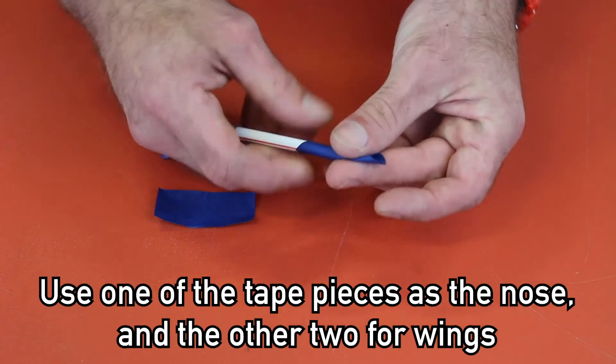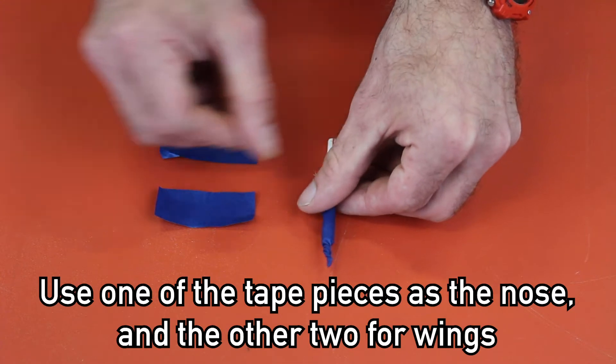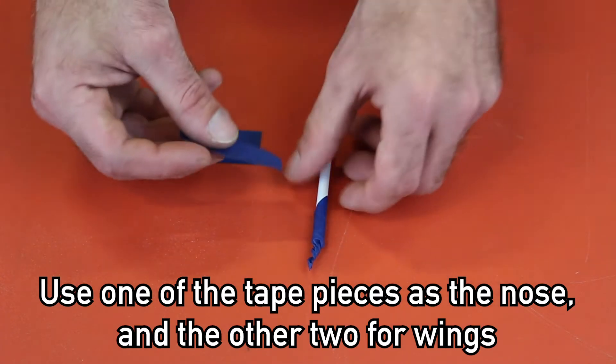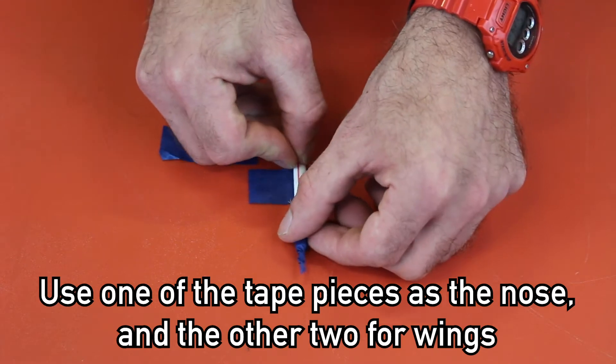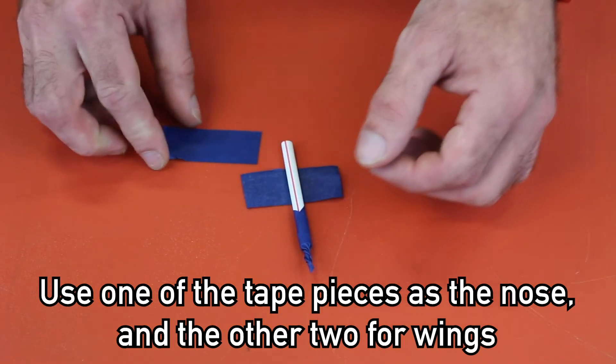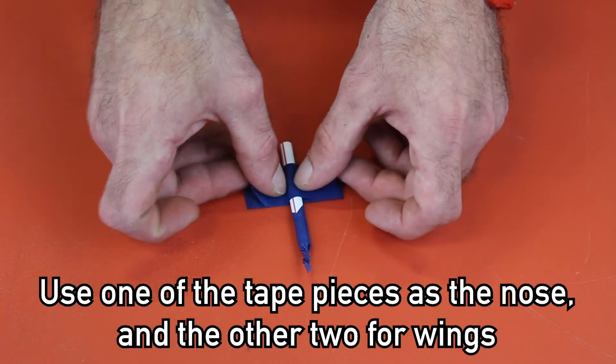Work your way up. This is to seal off one end of the straw to keep air pressure from going out. It will also serve as the tip. Using the second piece of tape to serve as a wing, place your straw directly in the middle. Take the other piece of tape and apply it as well to the middle to seal off the wings.